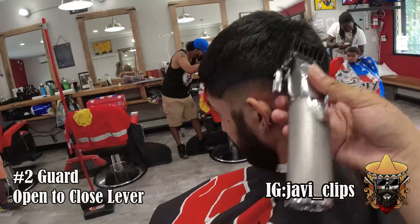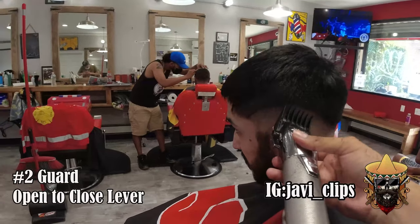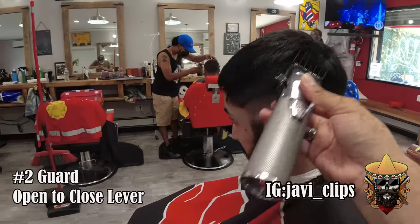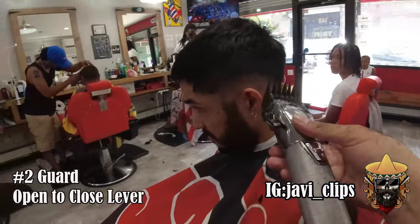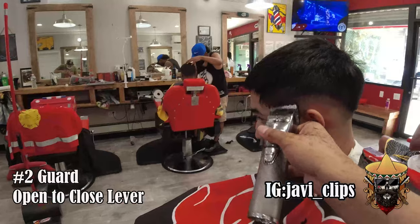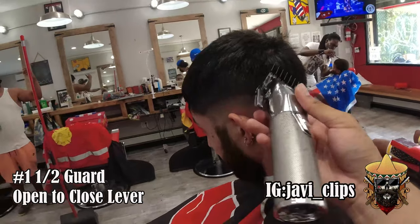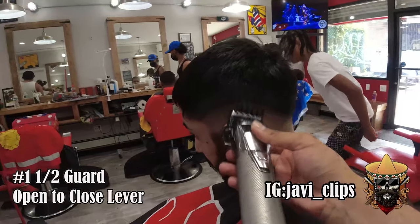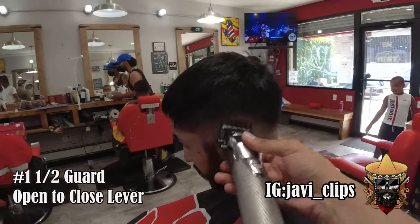Now I'm gonna go with my two guard open — same exact steps: two guard halfway open, then two guard closed, slowly going down into the bottom part of that blend. Then you're gonna go with your one and a half guard right after, same exact steps — open lever, halfway, then closed, and now I'm attacking that line.